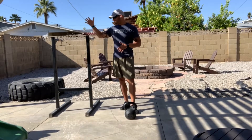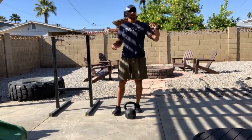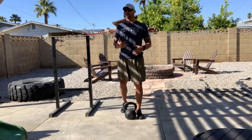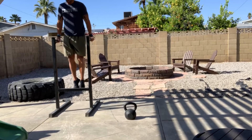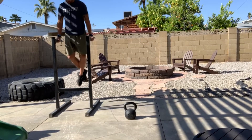If you don't have a dip bar like this one right here, feel free to use the chair option — elevate your feet to make it more challenging. What we're looking for is extension through your shoulders, drop past your elbows, press back to extension.